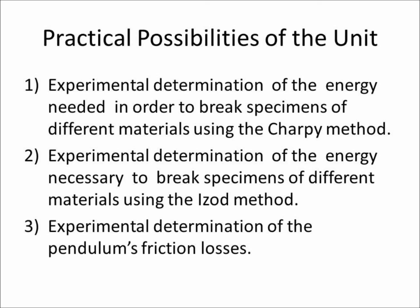Practical possibilities of the unit are included with the unit manual. These include experimental determination of the energy needed to break specimens of different materials using both the Charpy method and the Izod method. Another possibility is the experimental determination of the pendulum's friction losses.